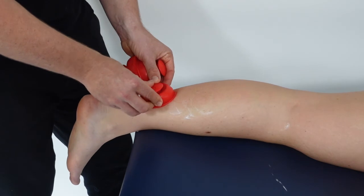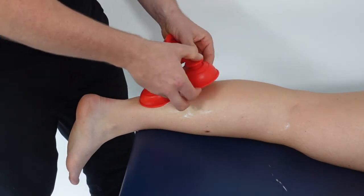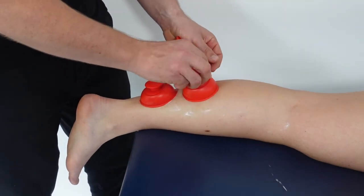In this next clip, multiple cups are placed over the calf region prior to the patient performing an active cupping technique.